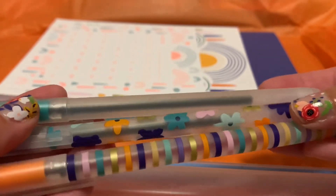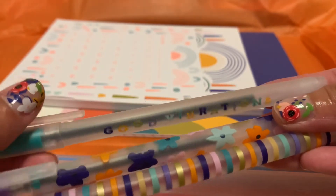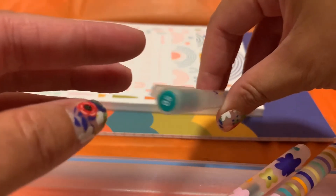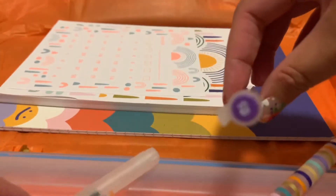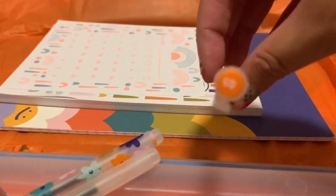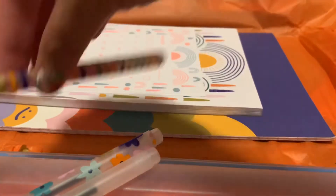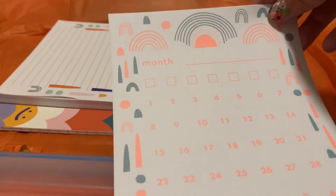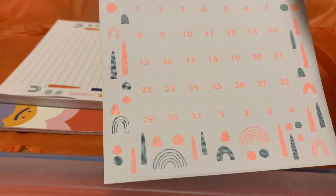Then there are three pens, which I've already started using and they're very nice — colorful pens, again with the theme. They're 0.5 in terms of the point or tip, so we have orange, a purple, and a green.